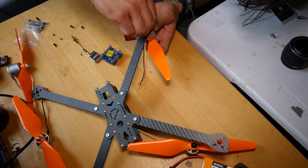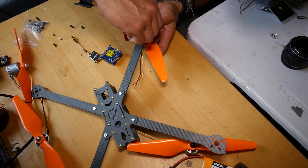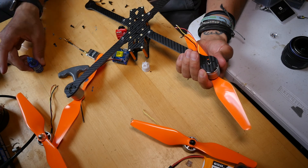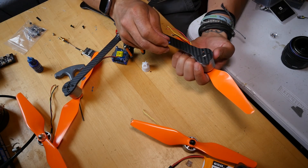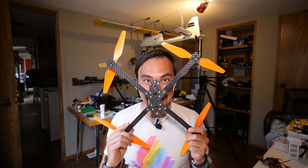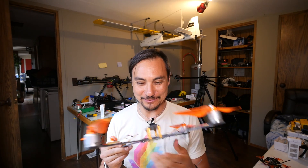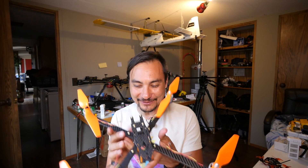I found a little baggie of bolts pulled from the P3 and some other random screws, so I guess that means it's time for the building montage to commence. It is getting kind of scary — it's really big and it's really heavy.